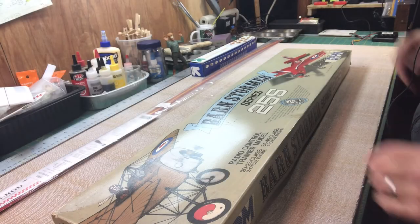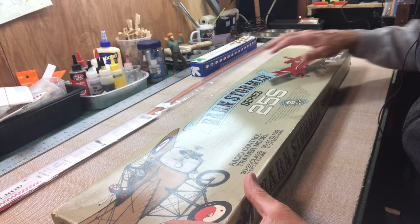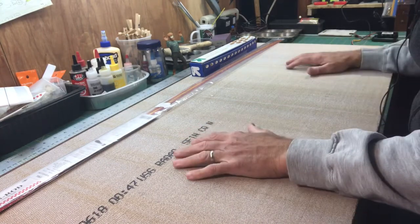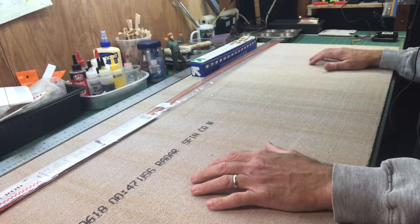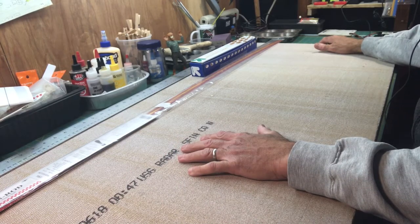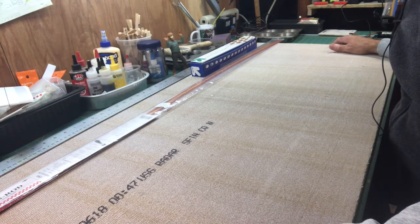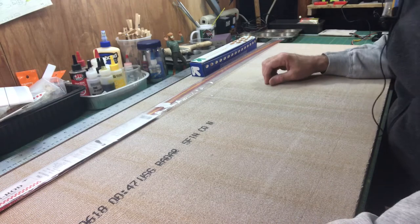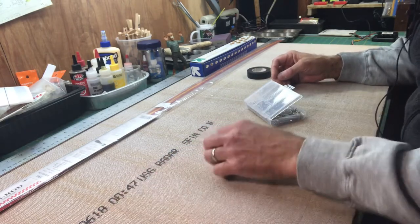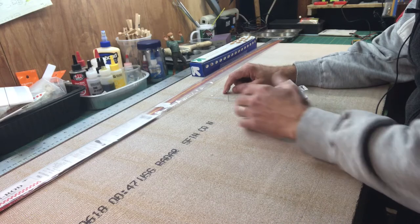Welcome back to my channel, this is James and I'm going to start building this Barnstormer RC kit. Before we get started, I want to talk quickly about my build area. I'm going to build the plane on top of this acoustic ceiling panel - it's 2x4 and you can get these from hardware stores. They usually come in packs of eight or so. They're really nice because if you have to pin something down, they're about a half inch thick and pretty sturdy.